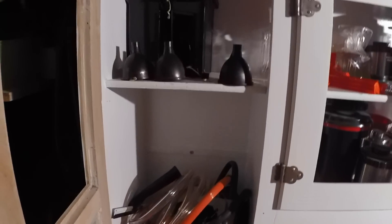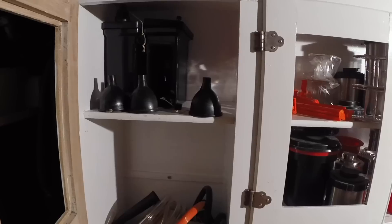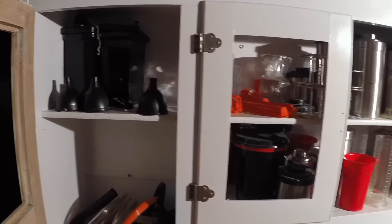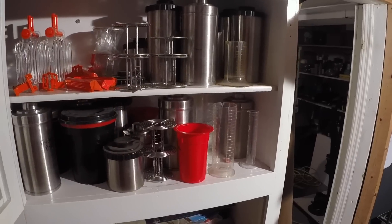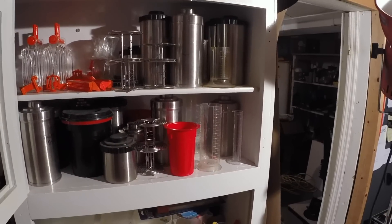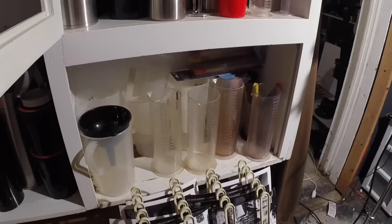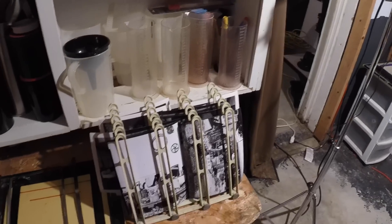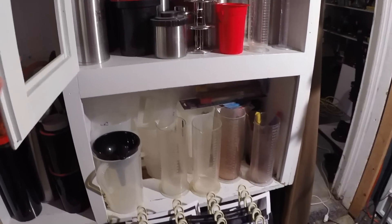I have some of my 4x5 developing equipment up here — those are Combi-Plan developing tanks, and then some miscellaneous 120 and 35mm developing tanks. My drying rack for some RC prints if I'm doing some proofs.